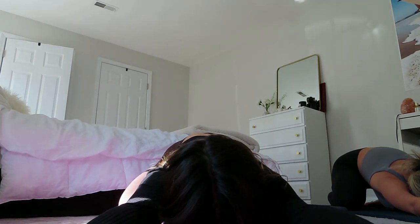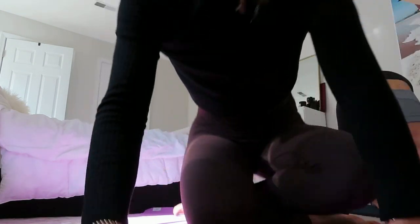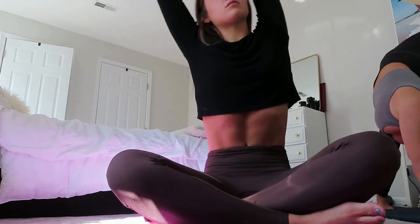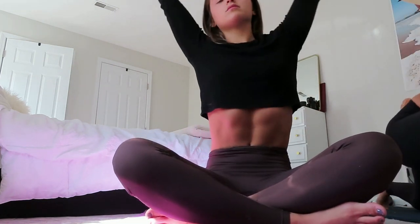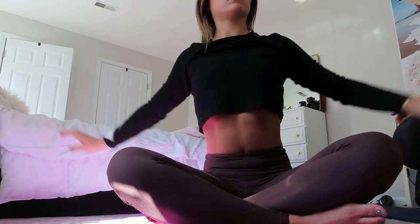Exhale, relax, and then slowly coming up. You're going to come into a kneeling position. Take a deep breath in, reach the arms up over the head, grab that right wrist to the left side. Inhale, reach. Grab the left wrist. Inhale, reach. Circle the arms around. Just finished my workout — it was so good. I really needed that.